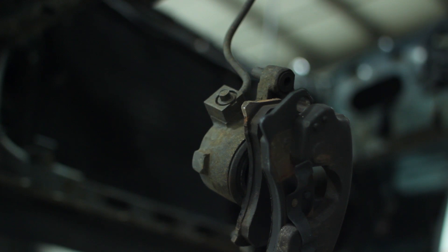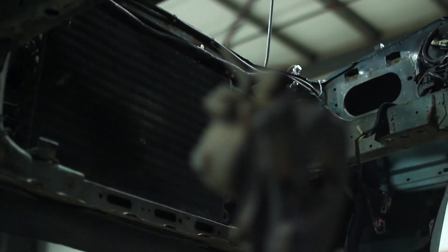Basically, we're going to be taking a completely stock Fox body, ripping it apart, which we already have, and building it from the ground up.